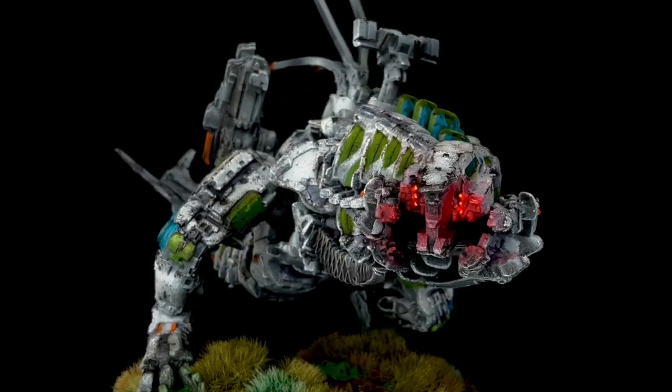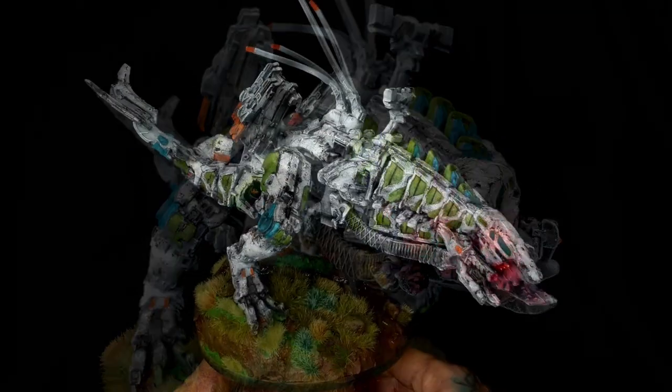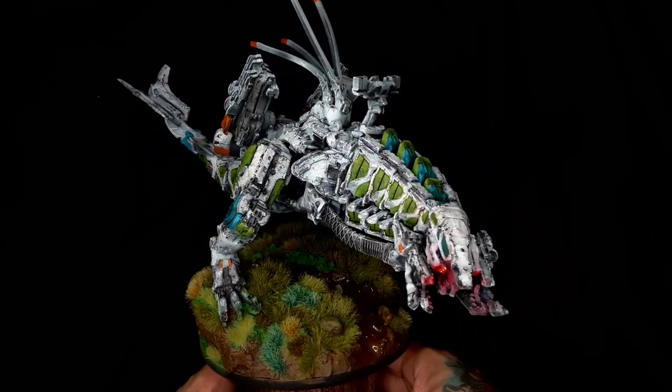I hope you saw that you don't really need an airbrush to paint a bigger model — although to be honest, I did use the airbrush for the primer and for the final varnish.